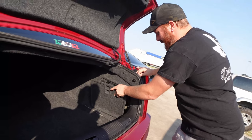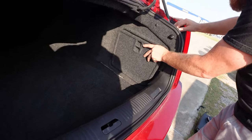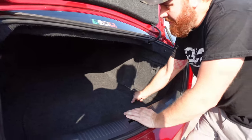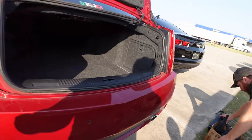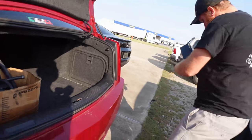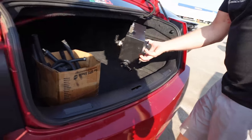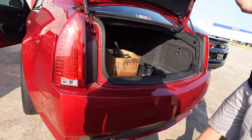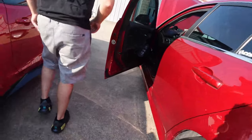Man, I really appreciate the install — I've been needing one of these. It's been so hard; one small pull on the last setup would send IATs to 160 just from a third-to-fourth shift. It just makes you not even want to race it. I've just been cruising with this heat.